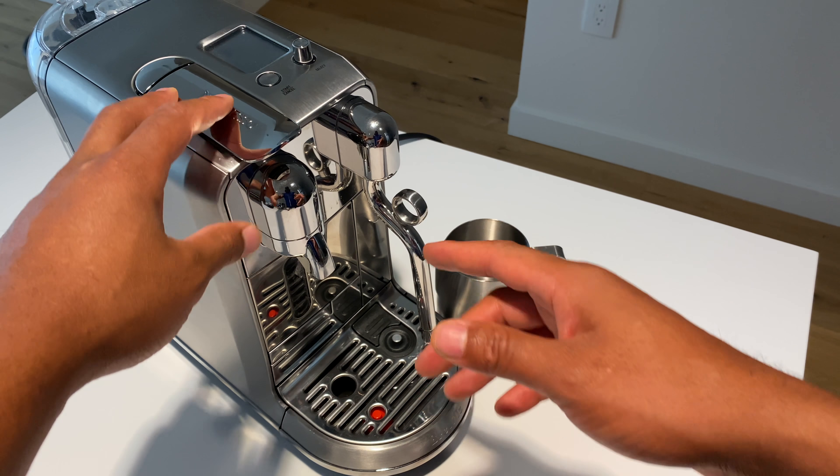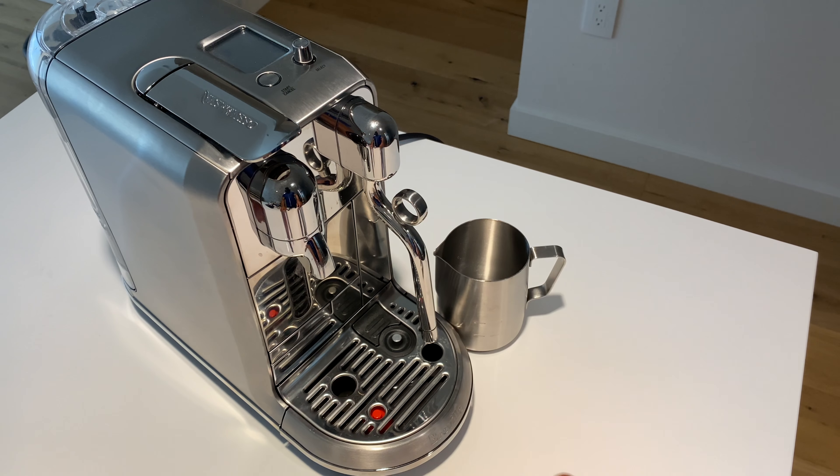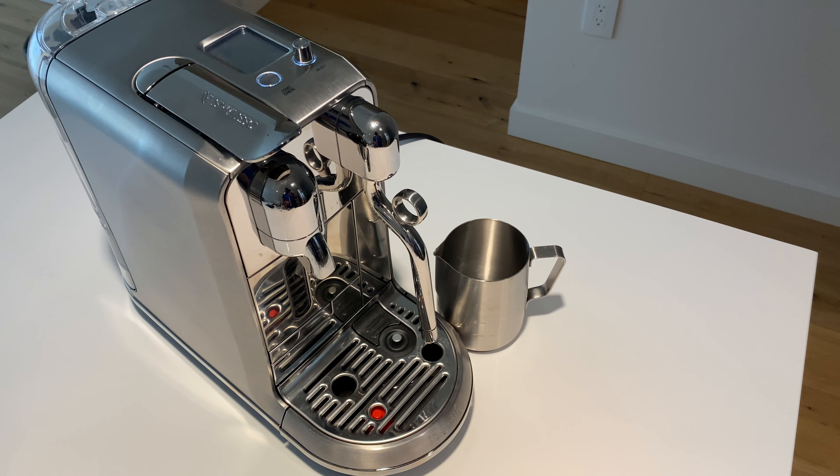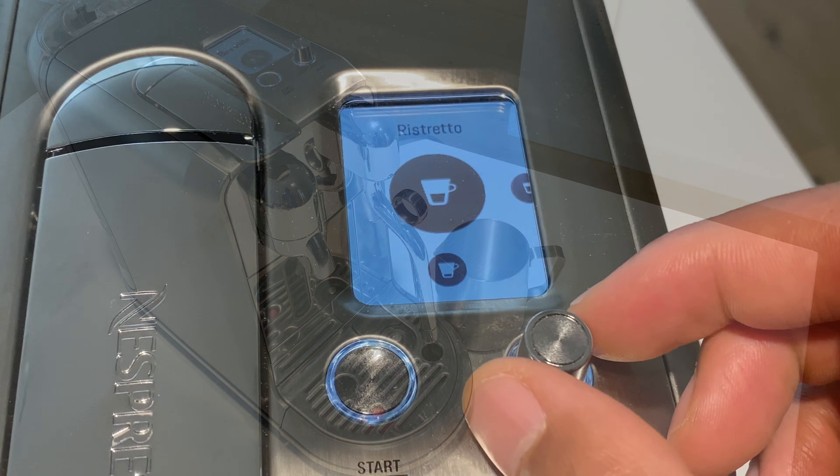Today I'm going to be making a cappuccino using the Breville Nespresso Creatista Plus coffee and espresso machine. That's a lot to say. Let's get started.